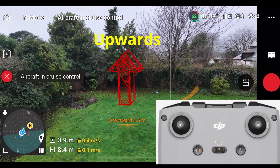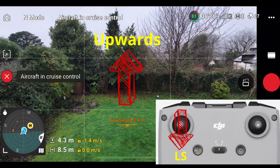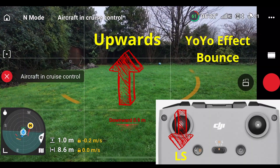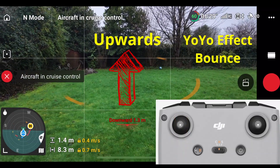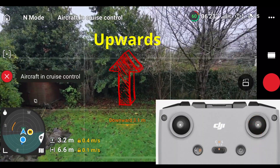It'll keep rising slowly, and then I'm going to pull the left stick down hard again and it's going to bounce down and yo-yo down. When I release it this time, I'm actually going to push the right stick forward now, so it's rising but also flying forward. When I start pushing the right stick forward, the drone starts to rise again.